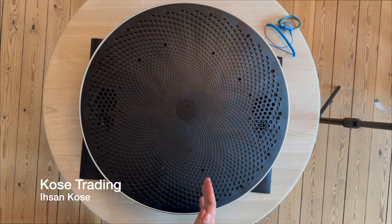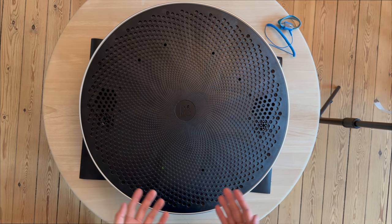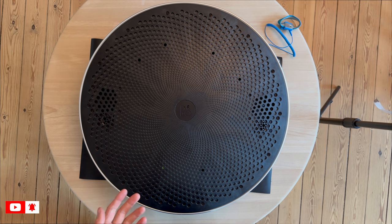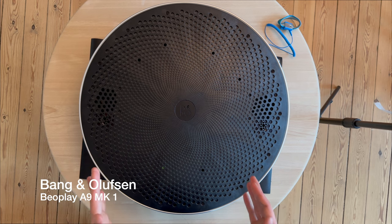Welcome to our YouTube channel again. This is Isan Kurse from Kurse Trading, and today we have another beautiful product at the table. It is the most iconic and the most highly priced product for the Beoplay line from Bang & Olufsen — it is the Beoplay A9.